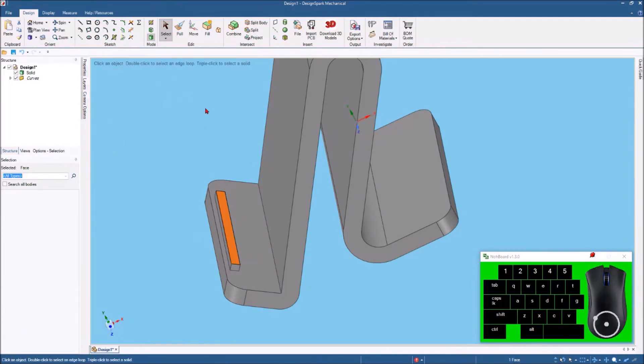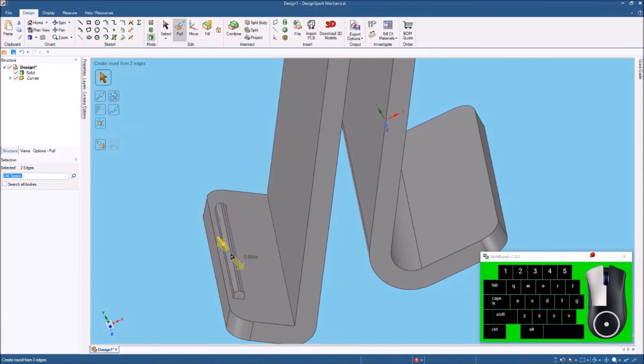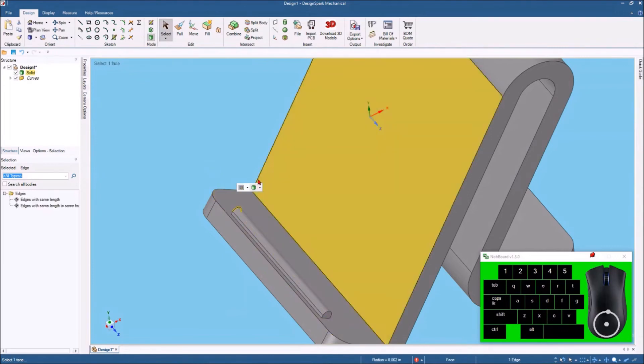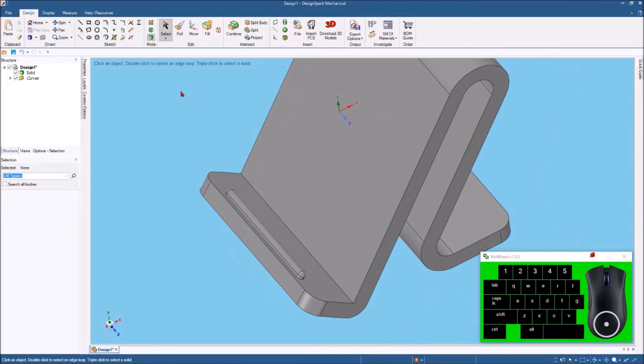I'll click Select to clear that out. Now I want to round this over — I'll highlight this edge, hold down the control key, highlight this edge, then hit Pull and pull it down until it's a full radius around there. Next, I want to round it off on the end too — highlight that, come down to this side, hit the line, hit Pull, and pull it down until I get a nice-looking little bump right there. That should prevent the phone from sliding off the front if you bump it the wrong way.